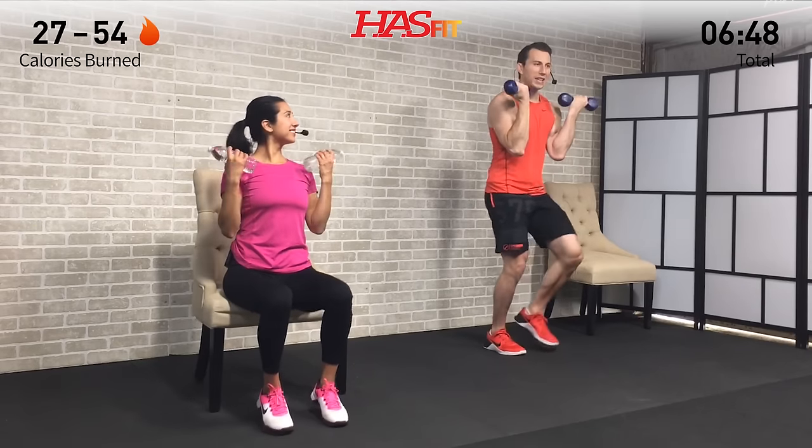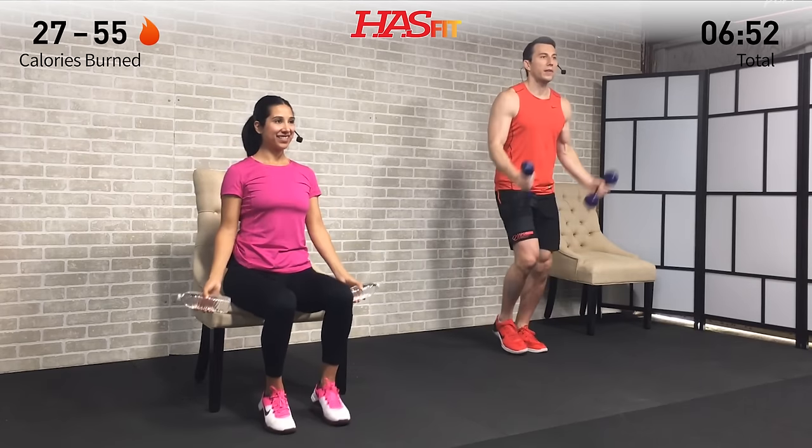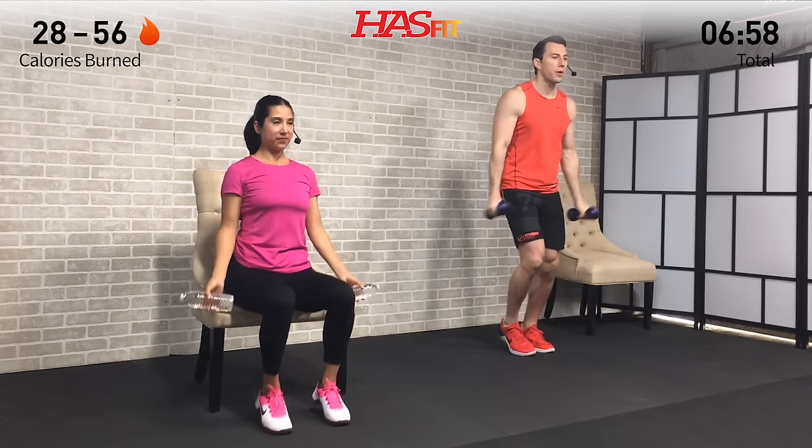Keeping those hand weights, next we're doing a curl plus run in place — hot feet, light on the balls of your feet. At the same time, curl those weights all the way up and all the way down. Squeeze that pinky in at the top. Again, you're moving at a pace you feel comfortable with — whether that's faster or slower than us, make this workout your own.